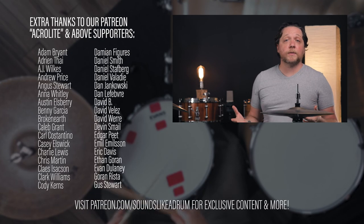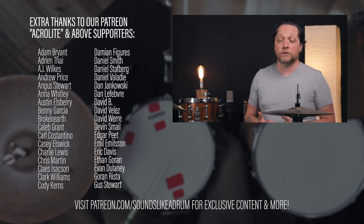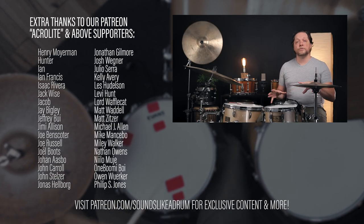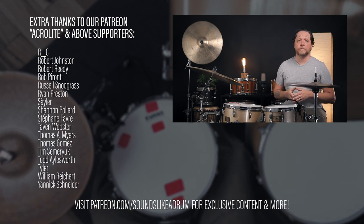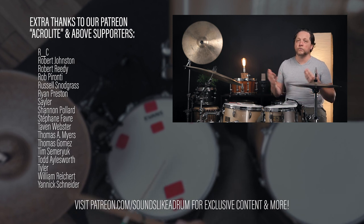We hope this experiment was enlightening for those watching who are big mufflers and also people who never put anything on their drums. It just goes to show you that no matter what range you tune them in or what style of music you play, having the opportunity to adjust and mold the sound of the drums quickly — especially on a rehearsal or a gig — is a tool that we can all use.